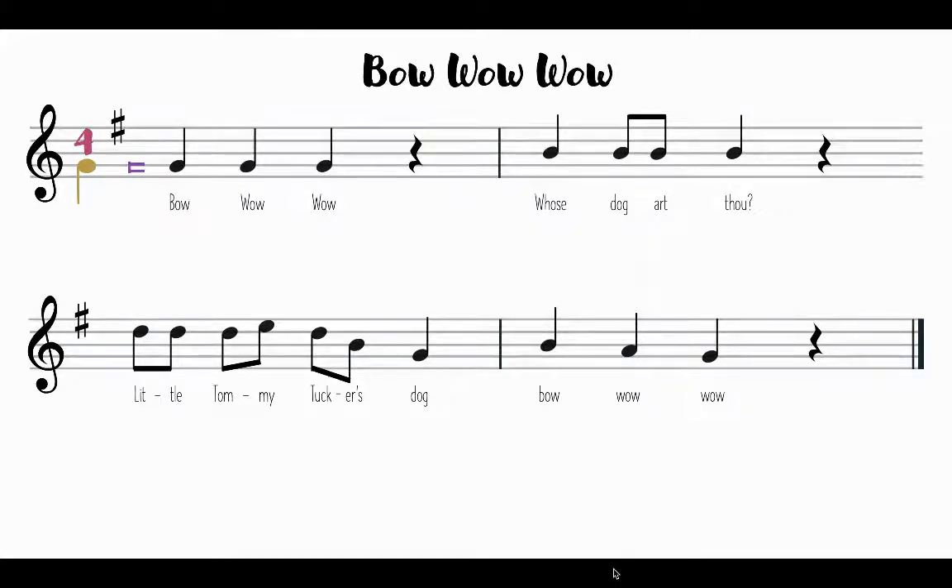Alright, now with this melody, you notice that I also have a purple bracket on that second line there on our staff, and that shows us our home tone. Keep in mind our home tone will be Do, and it will most likely always be Do for most of our songs. Alright, with that being said, our first note in our melody — or the word 'Bow' — what solfege would it be? It would be Do.